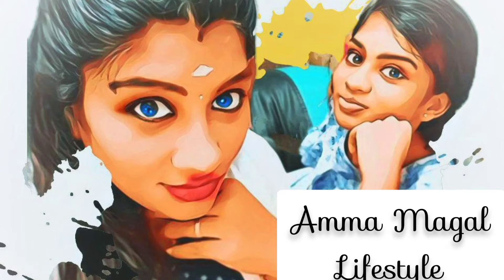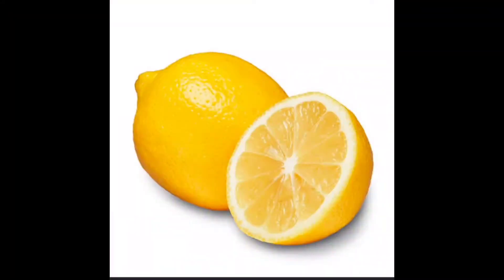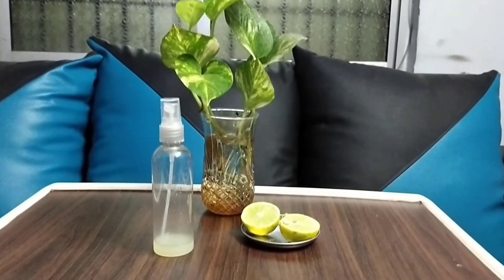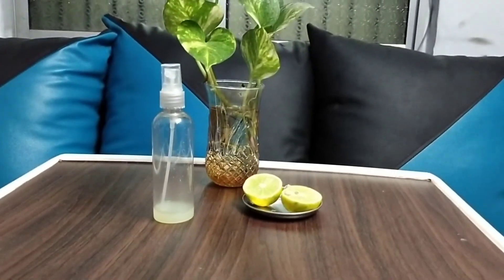Hi friends, welcome to AmmaMaga Lifestyle. Now we will try to coat the baby's skin. You can use a lemon for the baby's skin. You can use a lemon once you've used it before. Why do we do this?